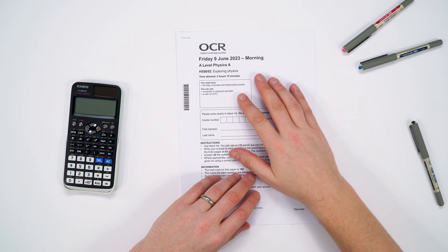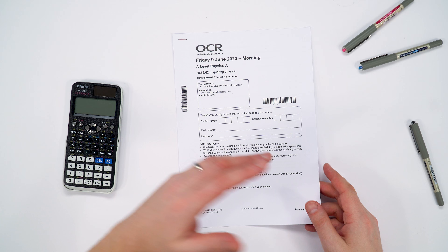Have a go at all the questions — it might be that you just do maybe three questions or just a multiple choice section. It's very hard to find a long block of time; this particular exam is two hours fifteen, so maybe break it up into smaller sections.